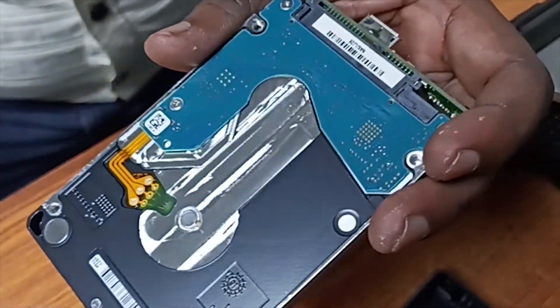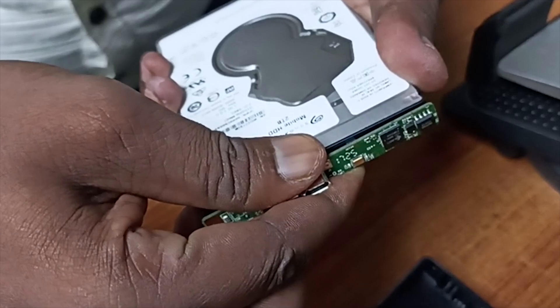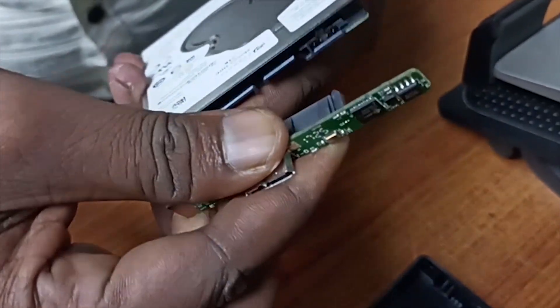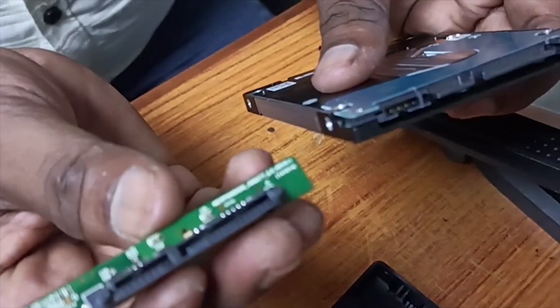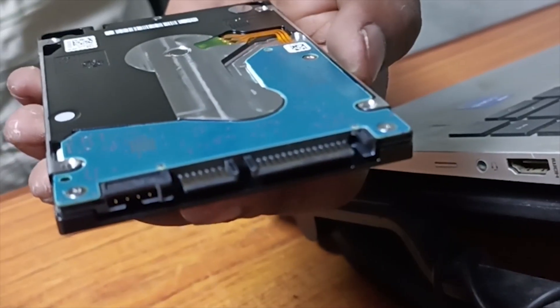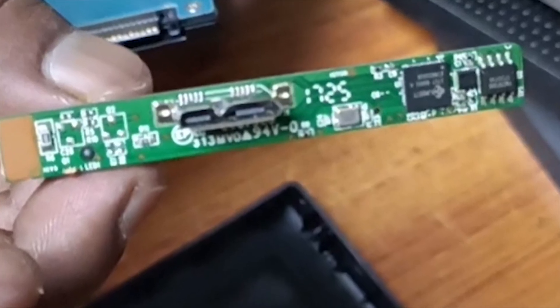I gently detached the USB adapter from the actual SATA hard disk and found the USB-to-SATA bridge connector — which is what usually fails in most external HDDs. It's a small circuit board that converts your drive's SATA interface to USB. And in my case, that was the culprit.